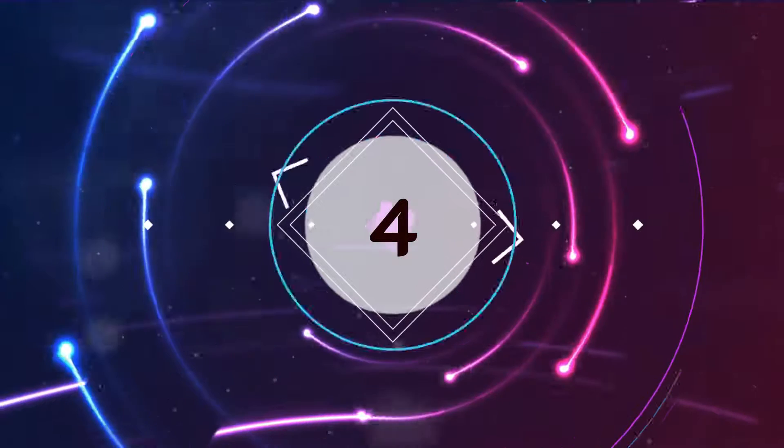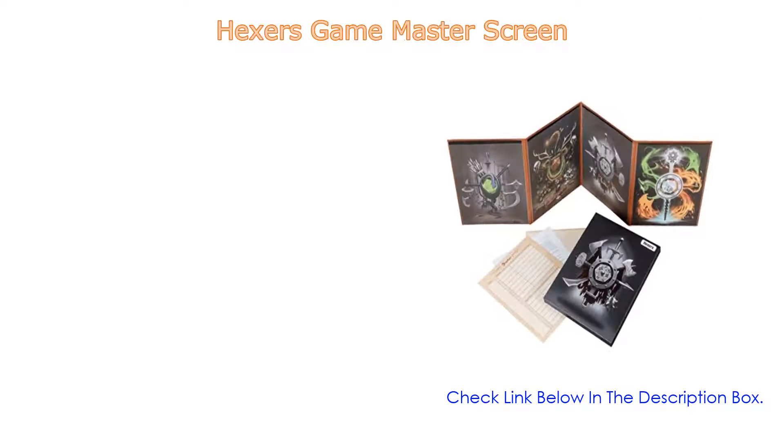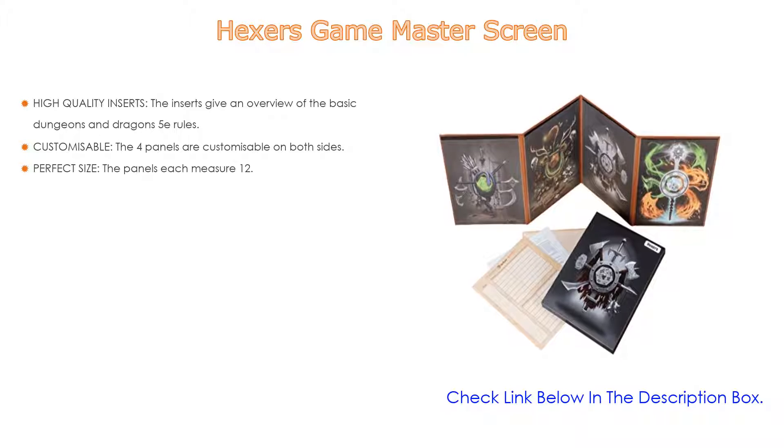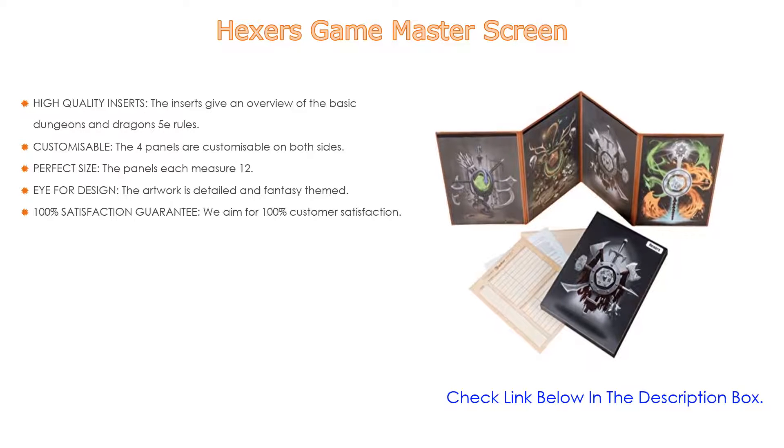Number four: the Hexers Game Master Screen comes in at number four. It features high quality inserts giving an overview of basic Dungeons and Dragons 5e rules, perfect as a cheat sheet for beginner and seasoned dungeon masters, complementary to the official rule books. Two dry erase sheets are also provided — an empty sheet and a tracker sheet — and double-sided artwork is included for the player-facing side.